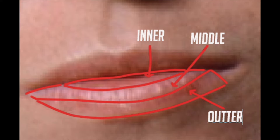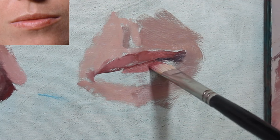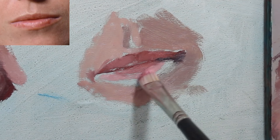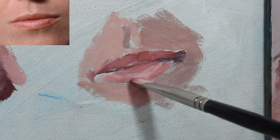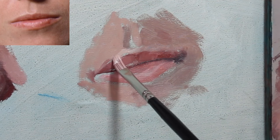Tip number two: look for the top lip to be darker than the bottom lip. The bottom lip can be broken down into three basic planes: the inner plane closest to the opening of the mouth, the middle plane which tends to catch the most light, and the outer plane which angles back in toward the face. Also, don't make your lips too much different in value than the surrounding skin — I often see people painting the lips much darker than needed. The edges where the lips meet the skin are usually a very soft, smooth transition.